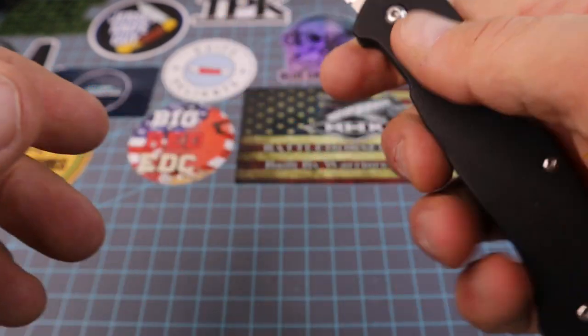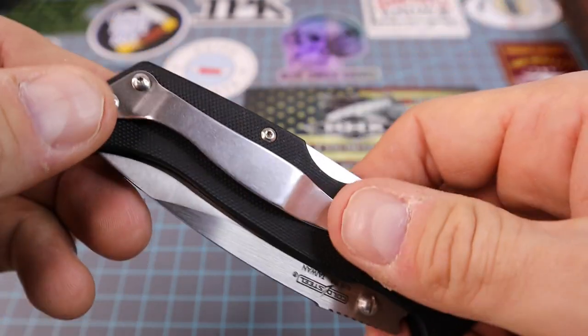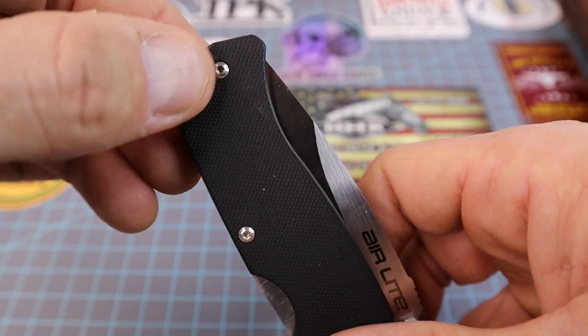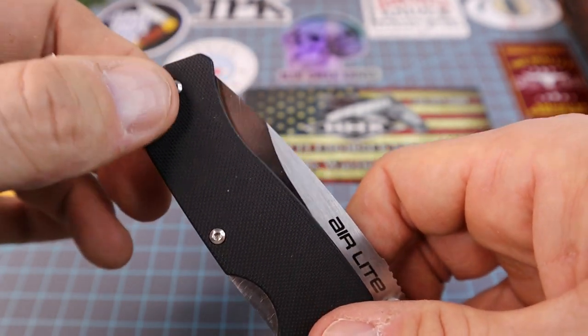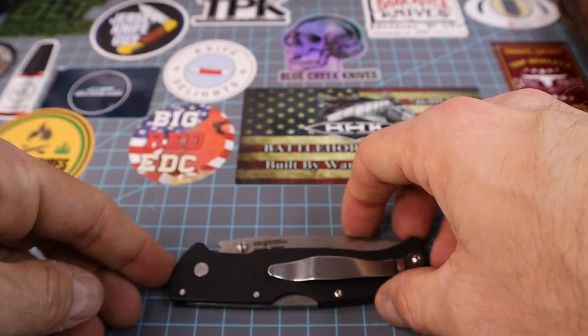If we look at the thumb stud, you can take that off and reverse it for left-handed opening. As far as the pocket clip, you can't really take that off and put it on the other side, but it looks like you could buy one and put it on there for lefties. Let's check out the length of this thing.